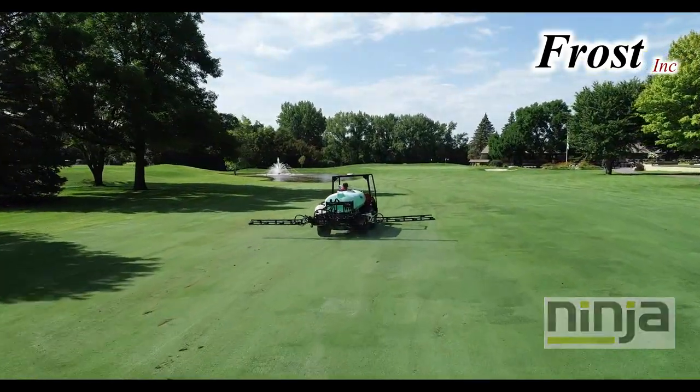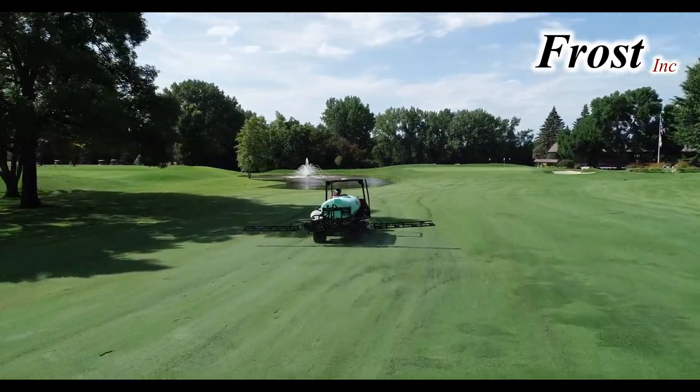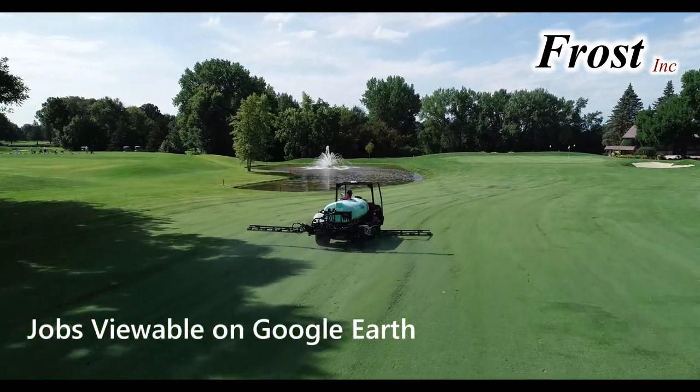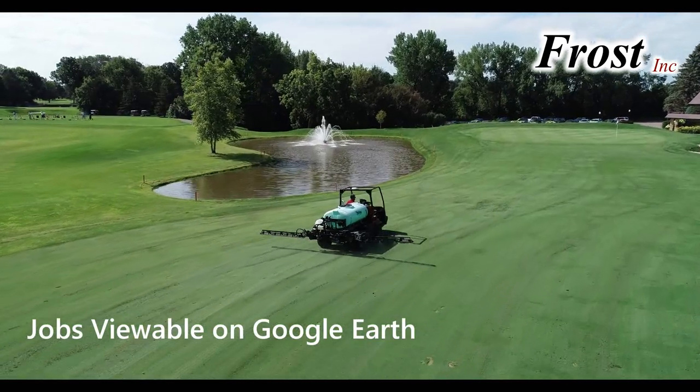After jobs are completed, a Google Earth file is generated which can be viewed with background imagery. The job data, such as date and time, amount applied, and area applied, is viewable on Google Earth as a record of application.